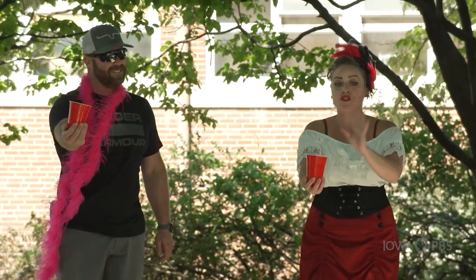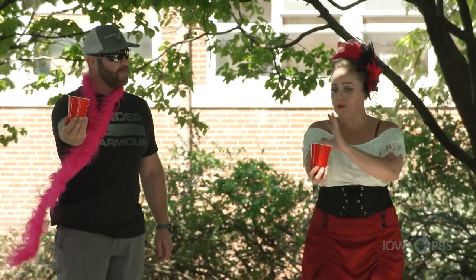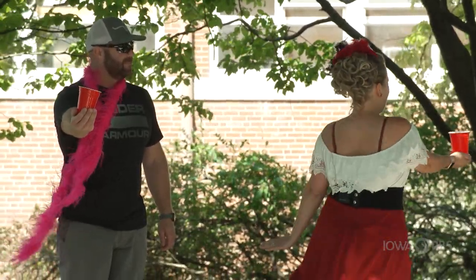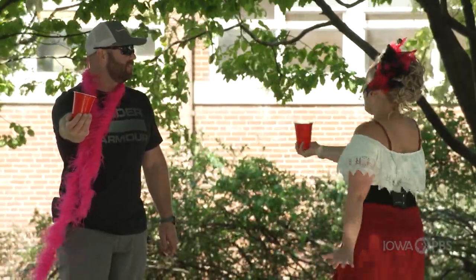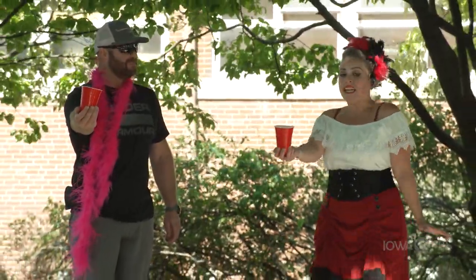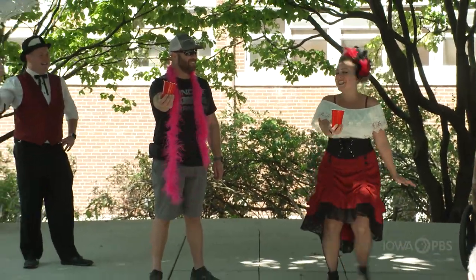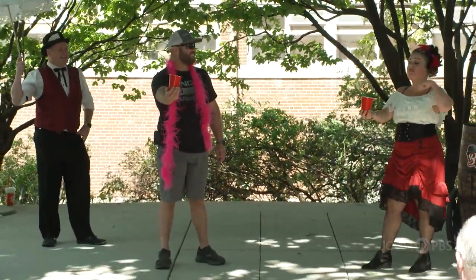Dylan, stay right there. Make sure to study all the moves, okay? Watch me. Here we go. This is exactly how the magic happens, Dylan, so make sure you're studying hard. All right, here we go — including the magic shimmy. All right, Dylan, let's see what you got. Ready? Five, six, seven, eight, go.